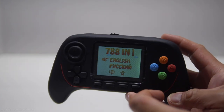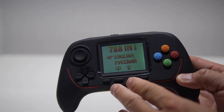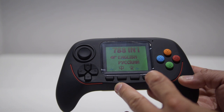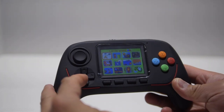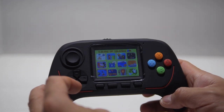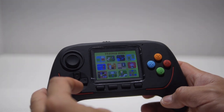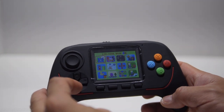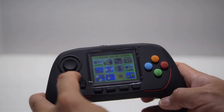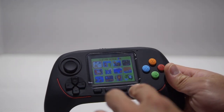It claims to have 788 games. The background music it uses is kind of loud and annoying, but you can turn it off with the sound button here. If you hit the start button, these are the games that are available. Most of these games I thought were going to be like NES games but they aren't. If I scroll through this list of games, you'll start seeing that they repeat. So there aren't really 788 or whatever games it claims to have — it probably has like maybe 50 from my estimates.